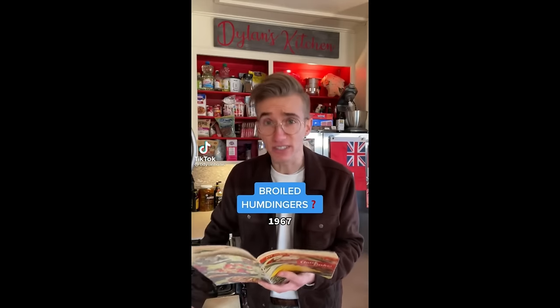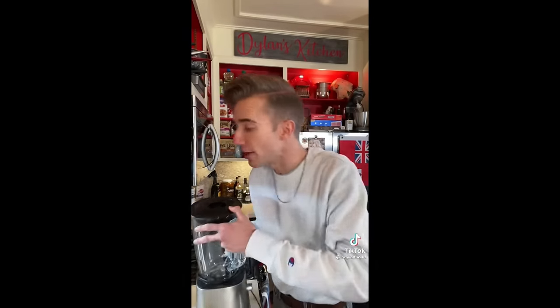Broiled Humdingers from 1967. Don't ask. This is a spam recipe — one of mid-century America's favorite things, right up there next to big cars and being prejudiced. First up, we put our can of spam in a blender. It's gonna be one of those days. If this red flag was any bigger, it would be a blanket.